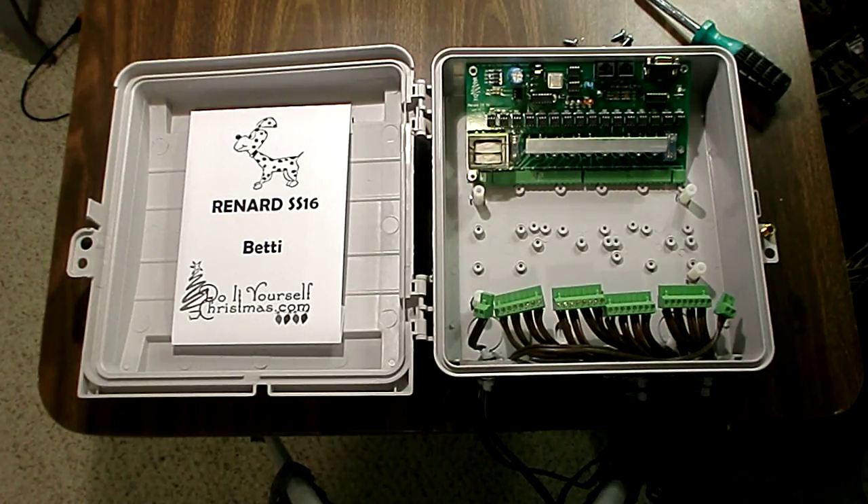In this video we're going to mount a Renard SS16 board in a CG1500 case. I'm going to go ahead and start doing it while I'm speaking just so you can see how quickly this goes.